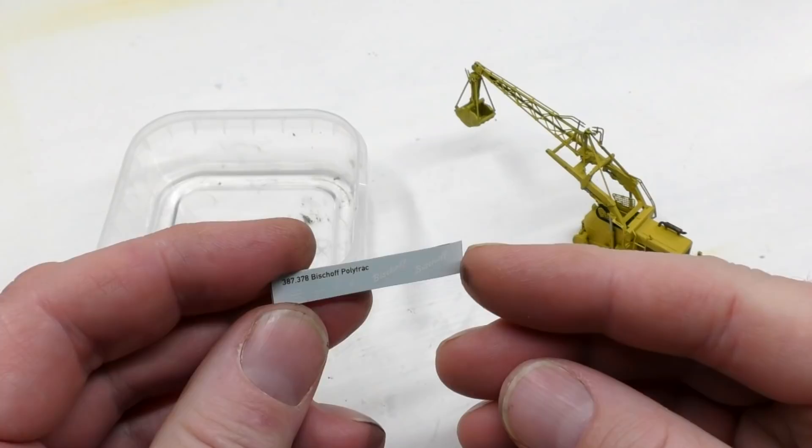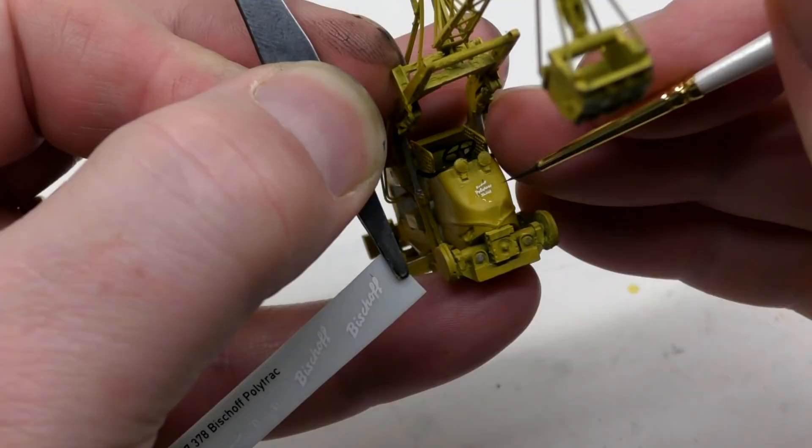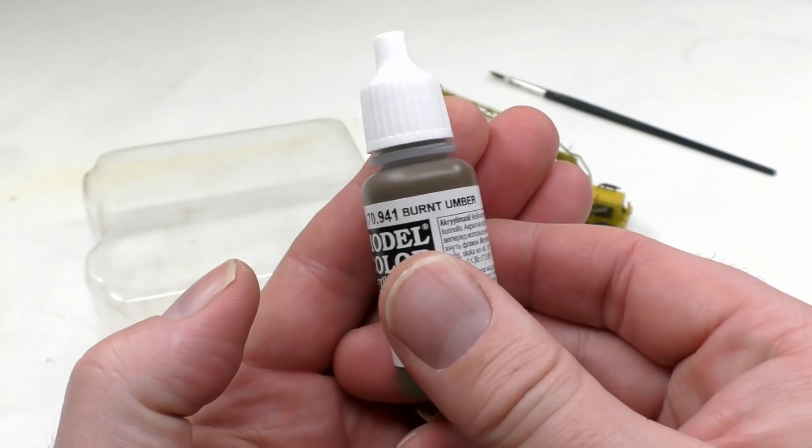Once everything has dried it's time for some decaling. I put the decal sheet into a bin of water like this — it's quite possible also to just brush water on the back side of the decal sheet. I move the decal from the decal sheet to the model using a paintbrush, and I use the same brush also to absorb the excessive amount of water on and around the decal. Now let the decal dry properly before the next step which is the weathering.